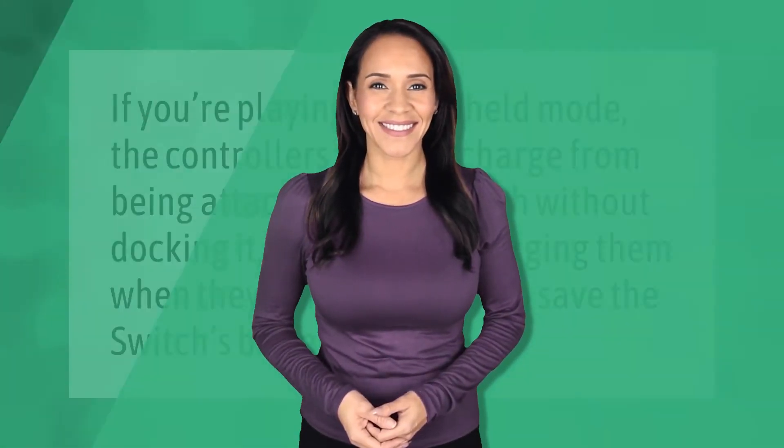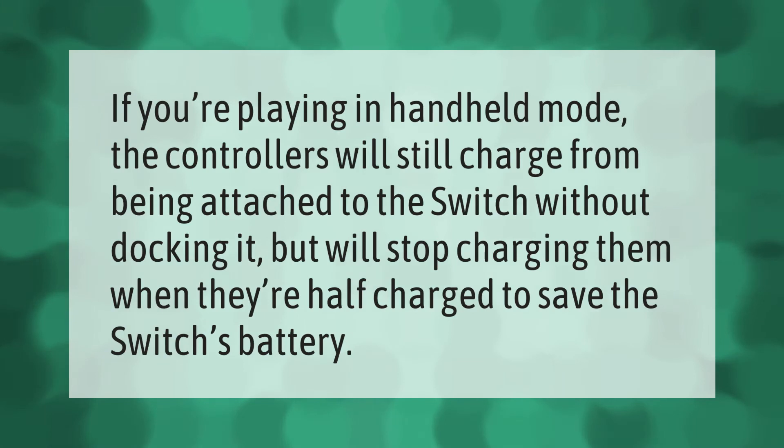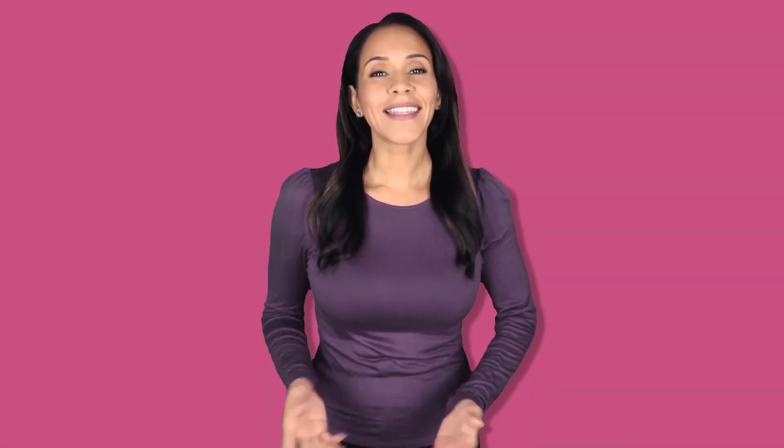If you're playing in handheld mode, the controllers will still charge from being attached to the Switch without docking it, but the Switch will stop charging the Joy-Cons when they're half charged in order to save the Switch's battery.